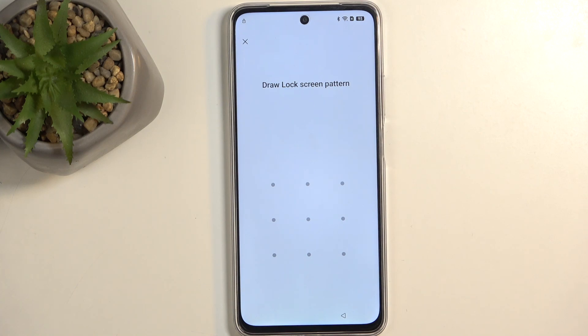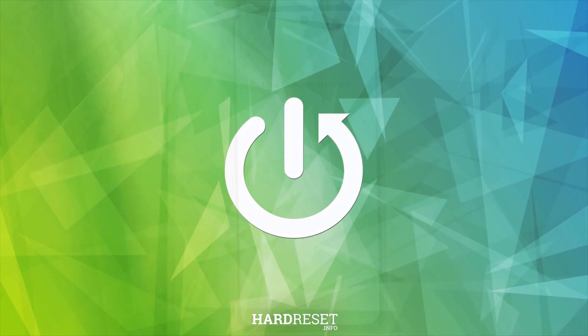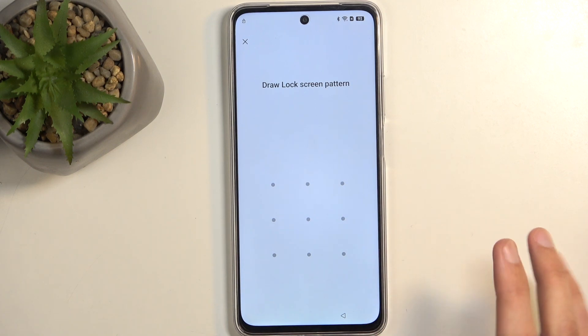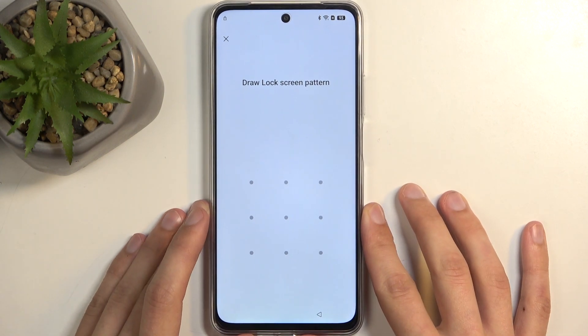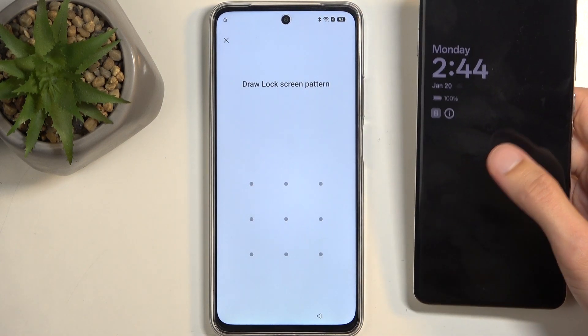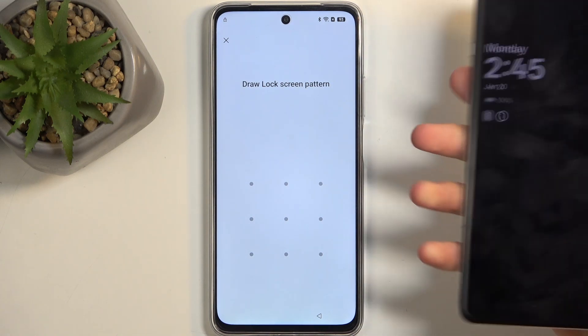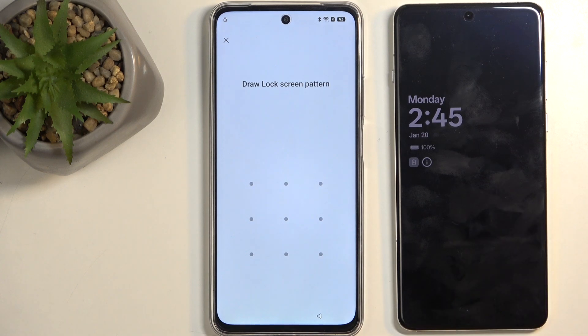Welcome. This is a Realme C75 and today I will show you how we can bypass Google verification on this device. To get started, outside of obviously needing an internet connection, there is one important thing you will need: another device. That can be any kind of Android device. I'm going to be using the OnePlus 13 for this, though not every Android will allow you to use the phone cloning application we need.